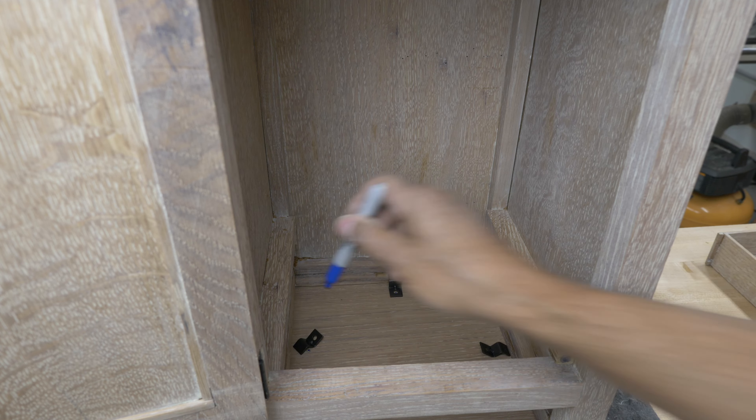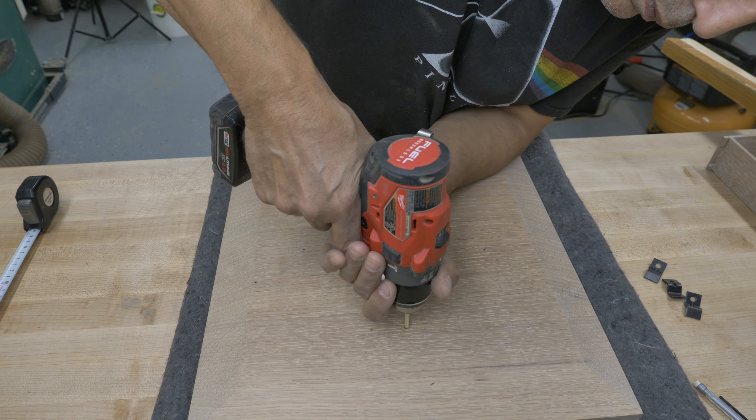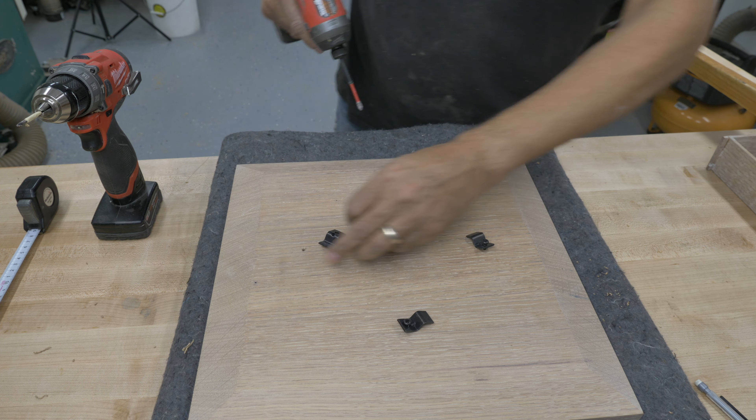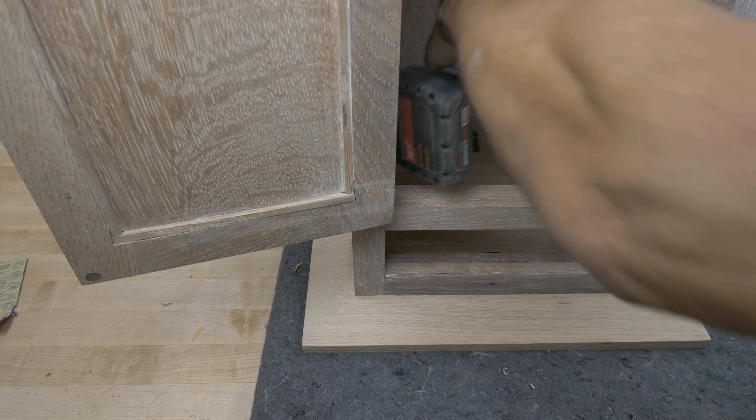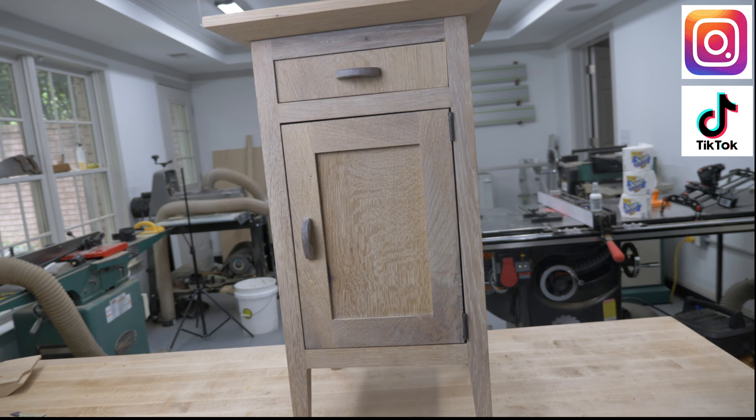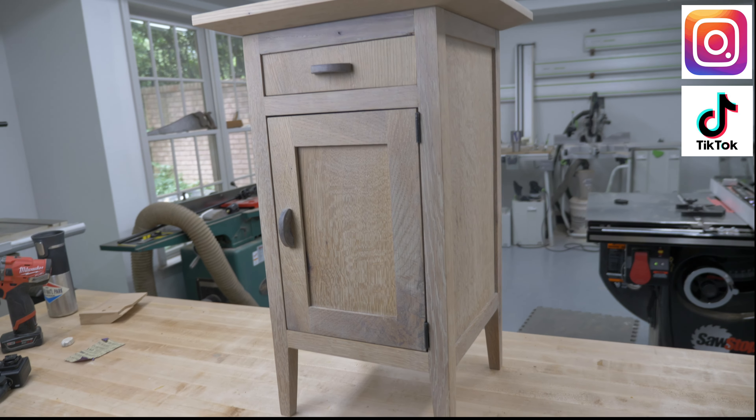The final step was attaching the top to the base. I measured and pre-drilled holes. And here's the finished result — thanks for watching.